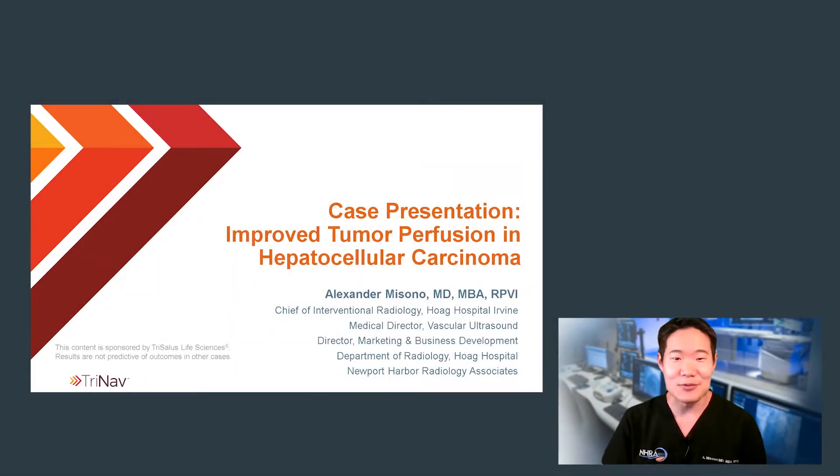Hello, my name is Alex Missono, and I'm an interventional radiologist practicing at Oak Hospital in Newport Beach in Irvine, California. In the next few minutes, I'd like to share with you a case example of the TriNav infusion catheter and its profound impact on one of my many patients with hepatocellular carcinoma.